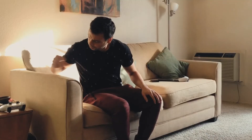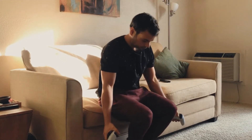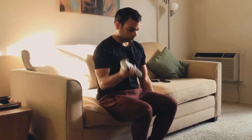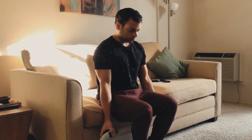Now we're going to do simple bicep curls. I've taken two video game remotes — you can use your cell phone, a can, a mug, or anything. Just lift it ten times in total. Well done.